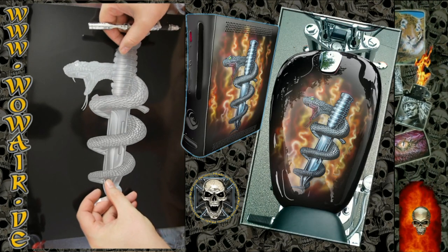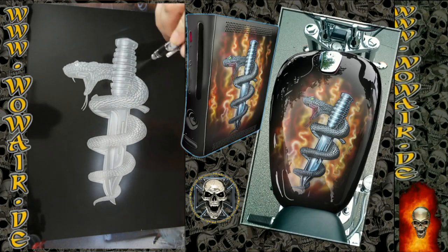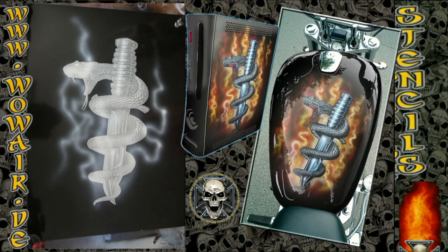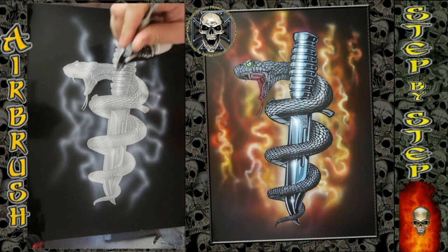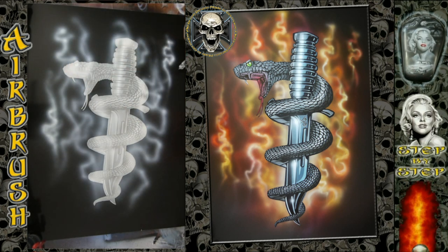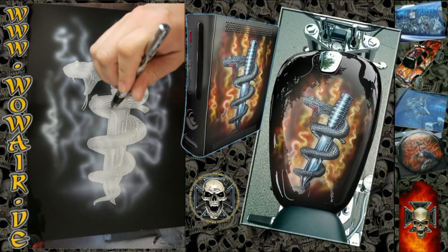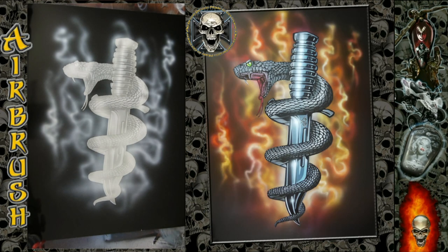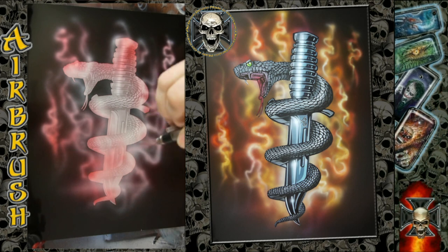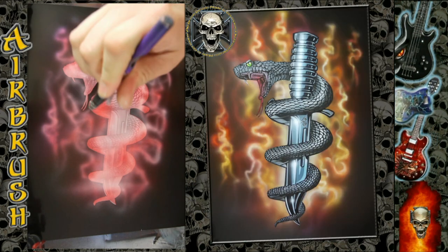So now it's about one and a half to two minutes in and the main picture is finished. I'm now making a flames background using transparent yellow, transparent magenta, transparent purple, and transparent light brown — which is a combination of about 90% yellow and 10% purple. Now I'm using the purple and the red; this is the first layer of work for the flames in the background.